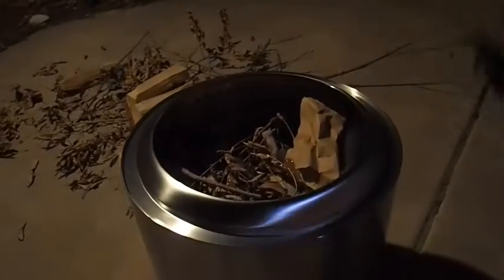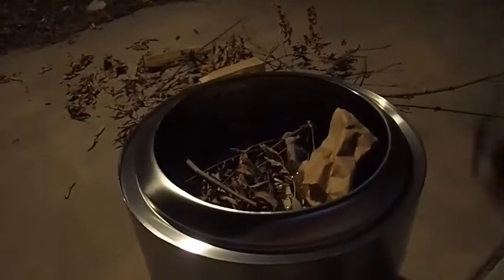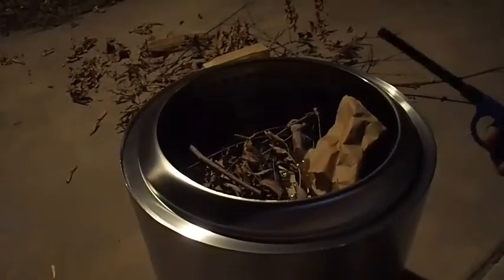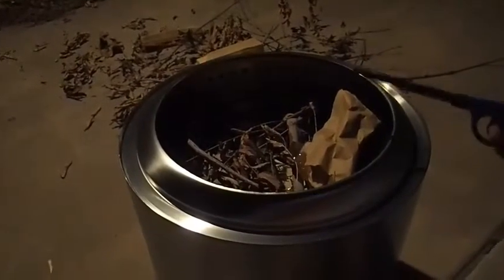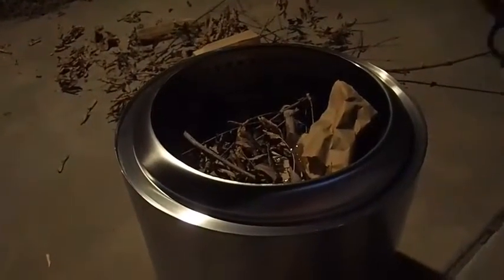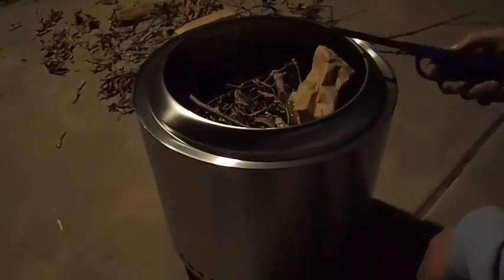This is the Solo Stove Ranger. There's not a lot of review on this fire pit yet, but it is similar to the other Solo Stove fire pits. People on the internet do not use this optimally.